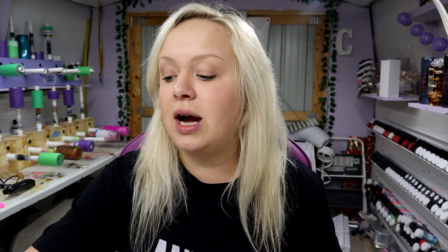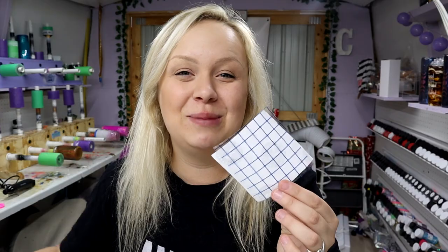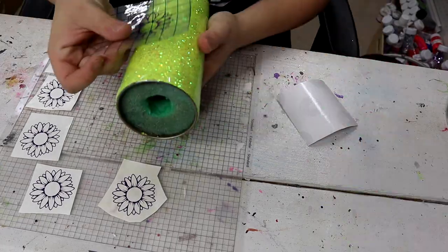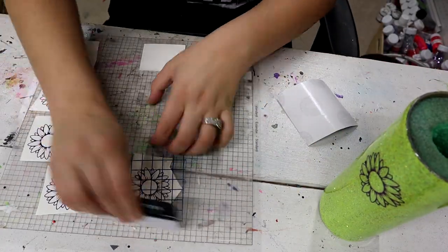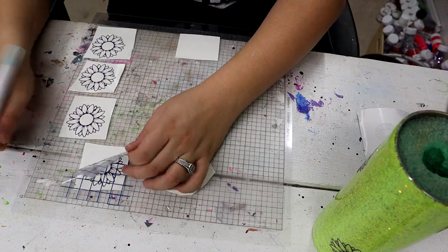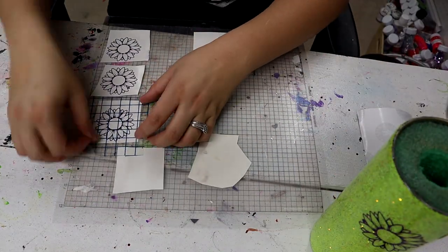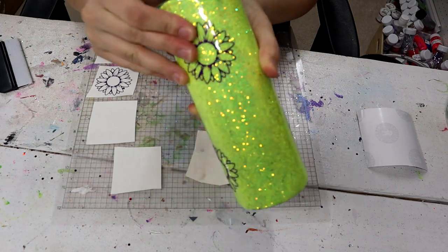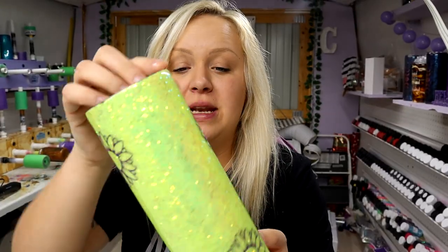I got these super cute sunflower files on Creative Fabric — I'll make sure to have a link for that in the description as well. I cut out six of them — that should be okay, right? They are two inches tall by 2.09 inches wide, and I'm just going to randomly apply them all over the tumbler. I'm using Hippie Crafters transfer tape, which is amazing — link in the description for this as well.